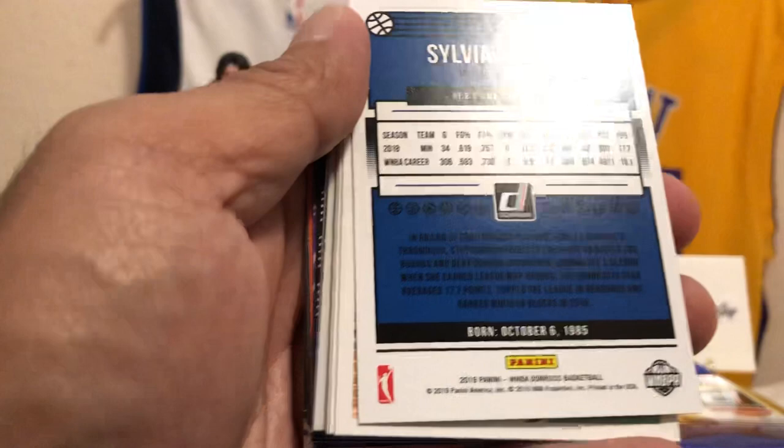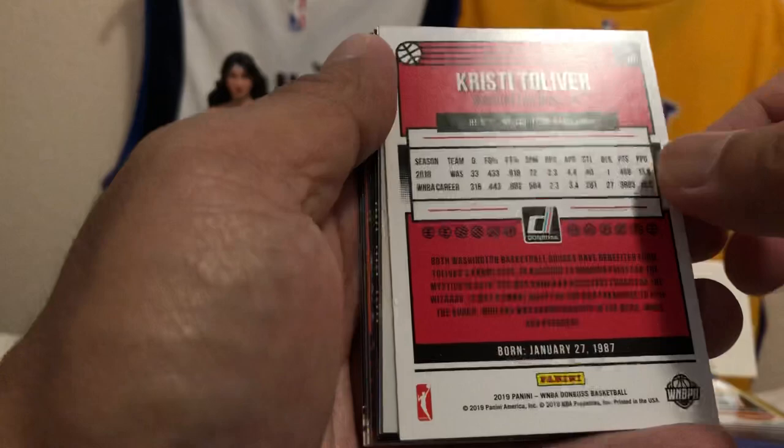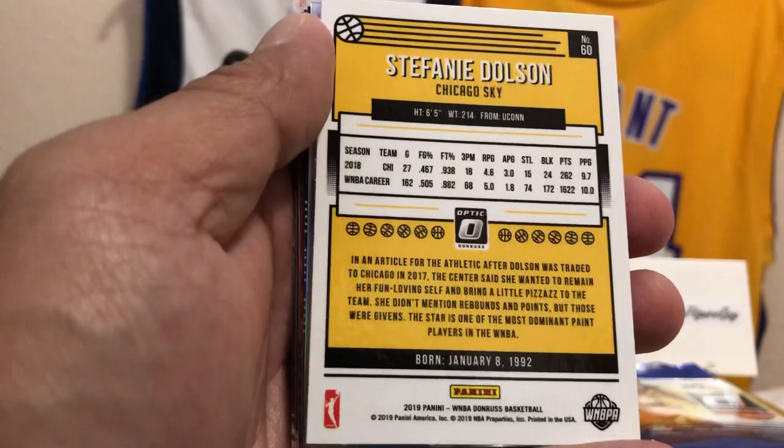We got Bria Hartley of the New York Liberty. Kelsey Mitchell — I saw the name and thought Donovan Mitchell? No, it's Kelsey Mitchell of the Indiana Fever. We got Christy Tolliver of the Washington Mystics. And it looks like we got an Optic here — Stephanie Dolson of the Chicago Sky. That's a nice base Optic. We got a silver here too.